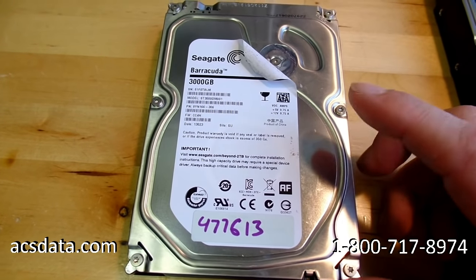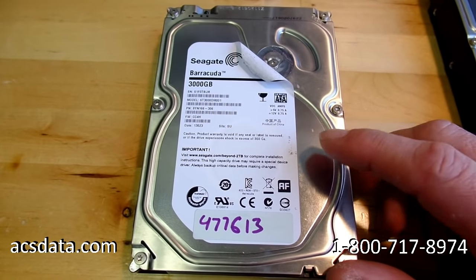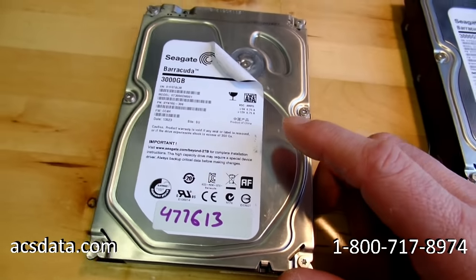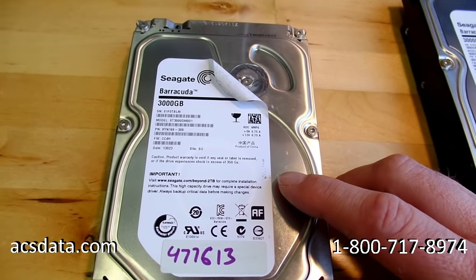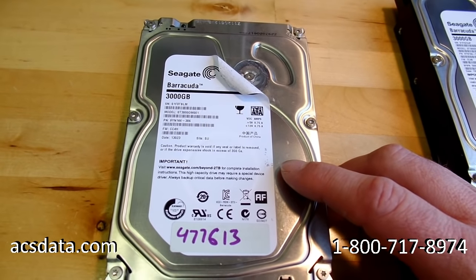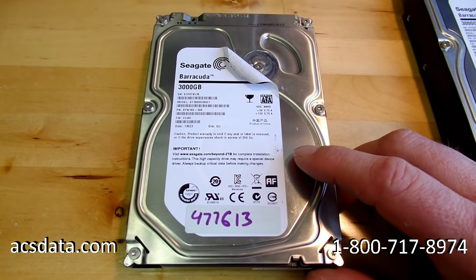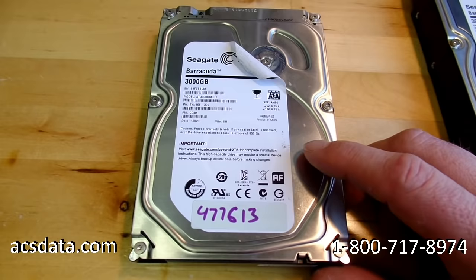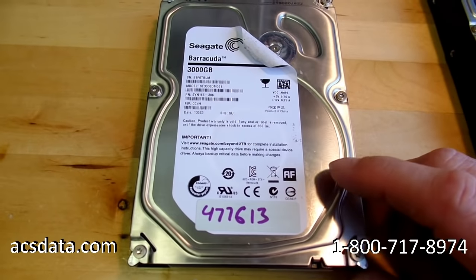When that company couldn't do anything, they shipped the drive back and the customer contacted us. I'm not guaranteeing we can recover this data either, mainly because with these particular families of drives — the model ST3000DM001 for the three terabyte and ST2000DM001 for the two terabyte — if you're actively using one of those drives and haven't had a problem, I would highly advise that you back it up immediately.